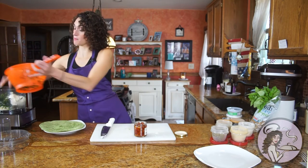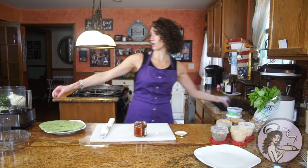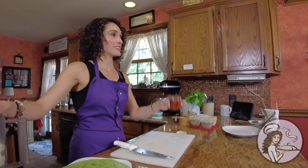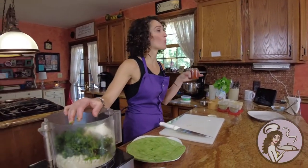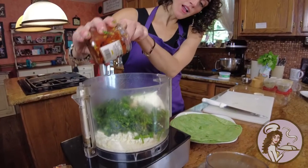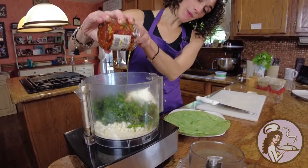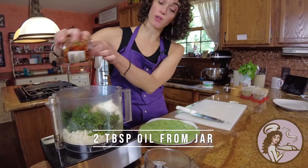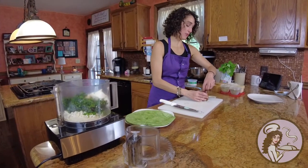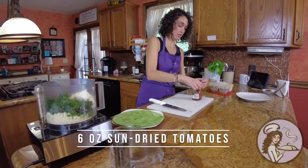So the main components are spinach, cream cheese, feta cheese, and then sun-dried tomatoes in oil. That's the key — the oil has a lot of seasoning. I'm going to pour about 2 tablespoons of the oil into this, and then add about 3 or 4 of the sun-dried tomatoes into the mix as well.